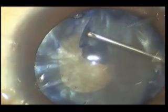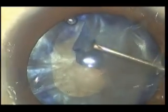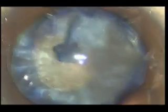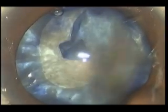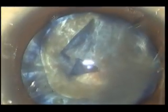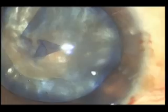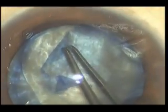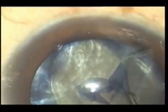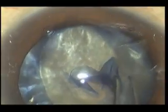Here you can see that even when we use the best viscoelastic, there is a chance of extension of the radial tear up to the equator and it tears beyond our control, because the lens is something like a water-filled balloon.